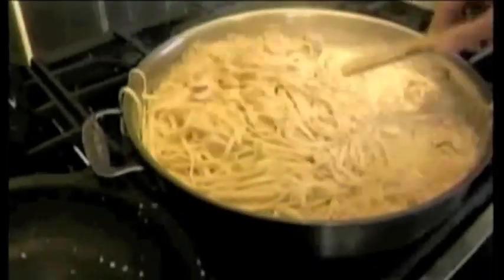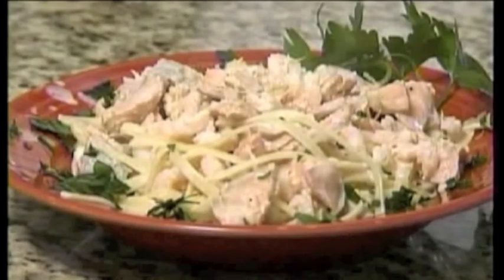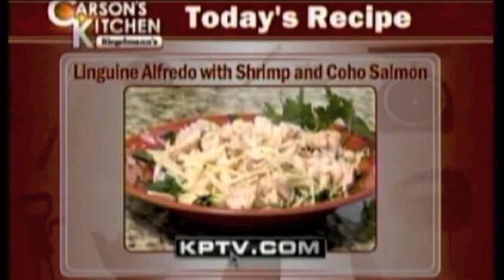Oh, Gabrielle, that looks just delicious! A little lemon zest you threw on there as well? I did, yes. Thanks so much to you, also to the KitchenAid Kitchen and Riegelman's. For this recipe and all the rest of them, go to kptv.com.